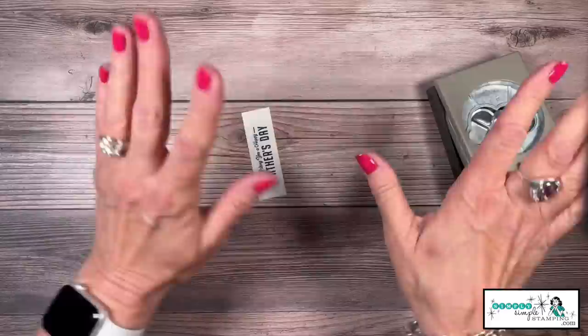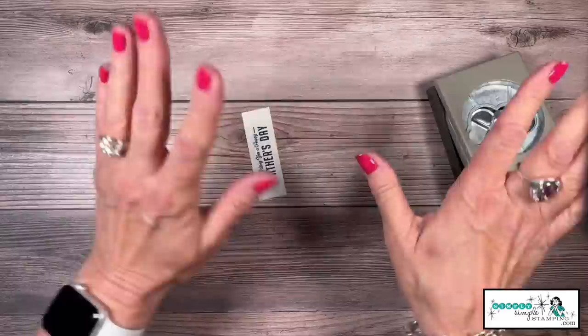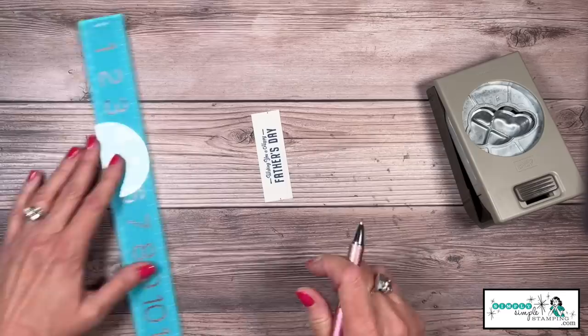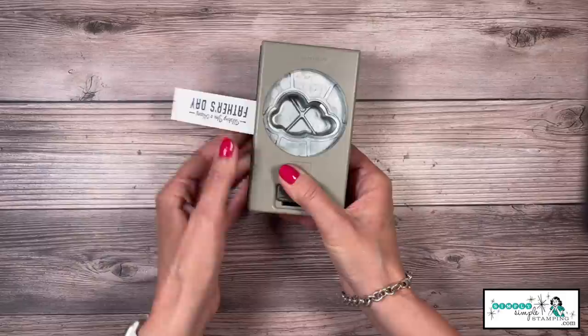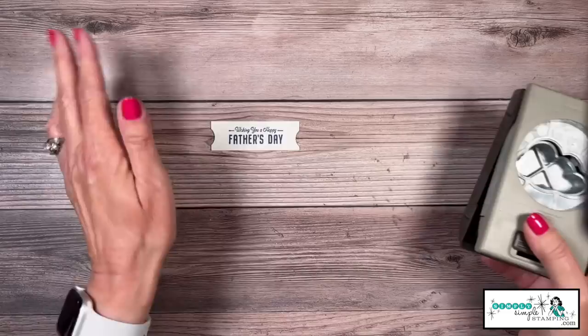Here's a fun way to create your own ticket look using the cloud punch. Make a little tick mark to get everything straight — there are lots of circles on this punch so just pick your favorite one — center that up right at the edge, boom, you've made a ticket punch notch. Do the same on the other side, and quick and easy, you've created a ticket punch look.